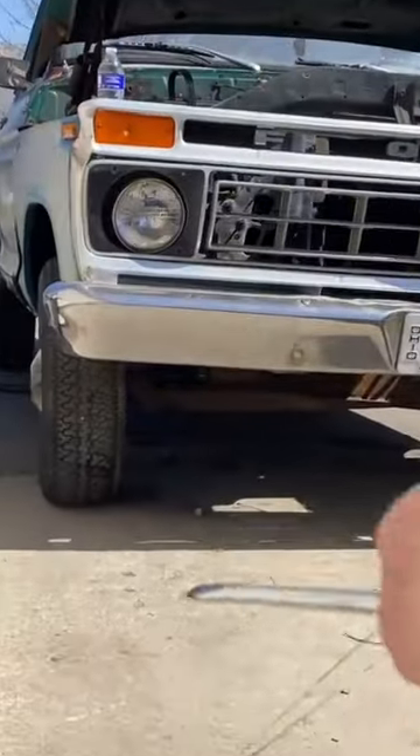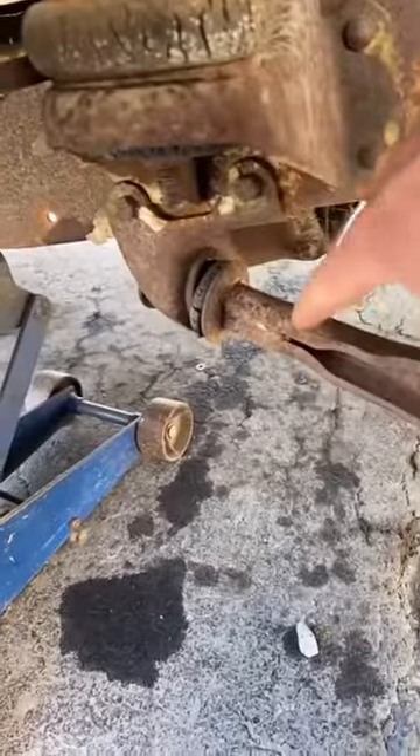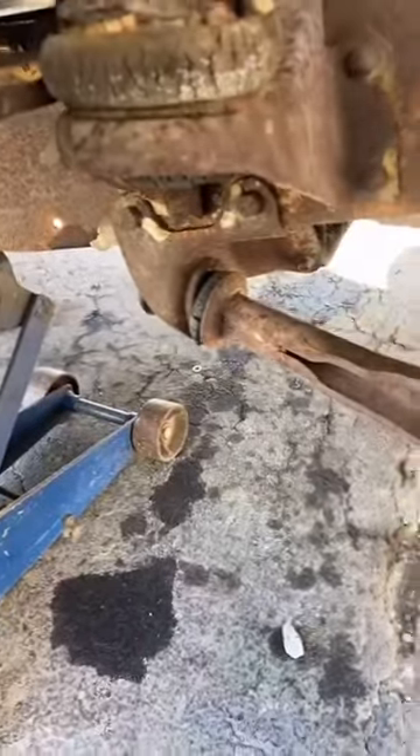I'm going to change these bushings so I can actually drive this thing. I'm replacing these bushings right here. Those bushings go out, which they normally do — it causes a death wobble in these old F-100s.